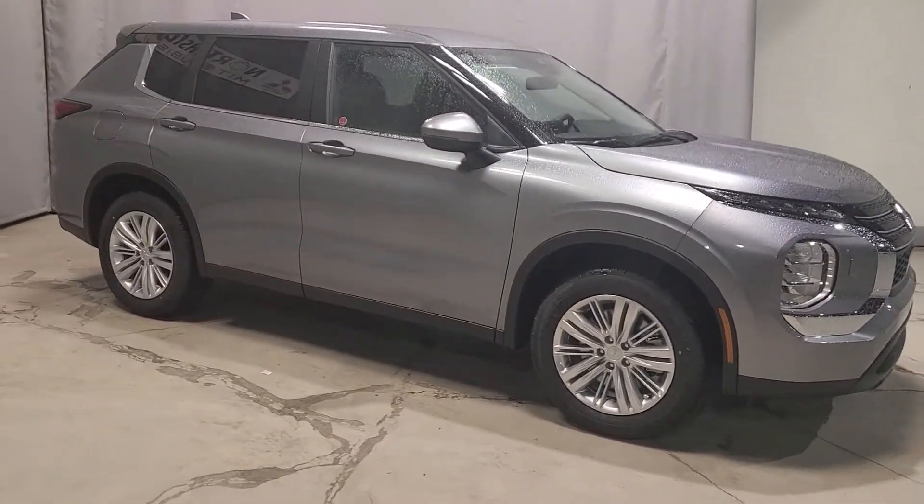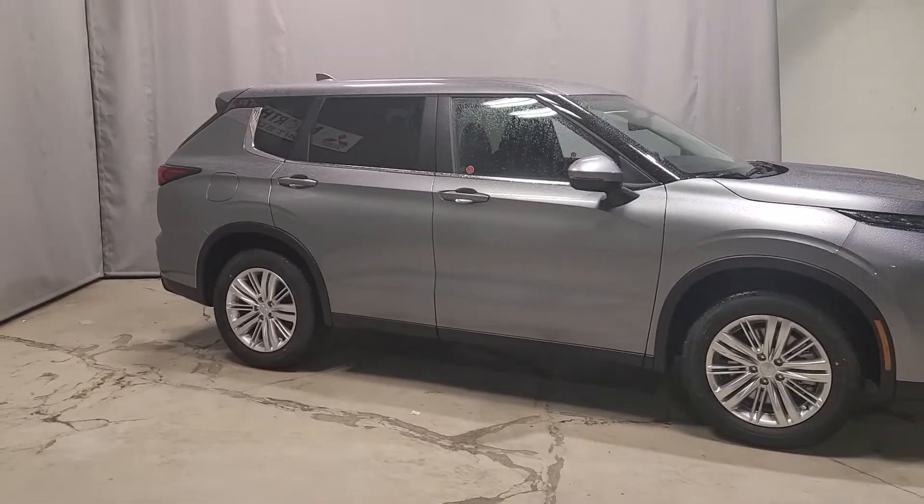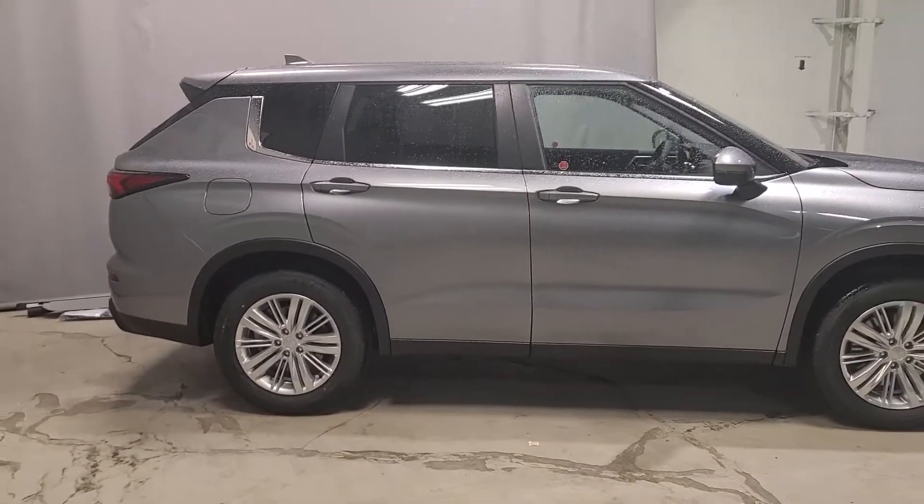So you have full light exposure. You are also sitting on 18-inch alloy wheels — take a look at those — all-seasons. It's a gorgeous vehicle; I really love the Titanium Gray, it's probably my favorite color out of all the colors we have available.